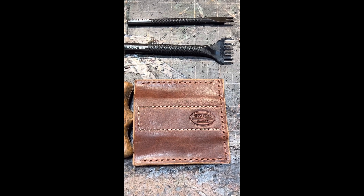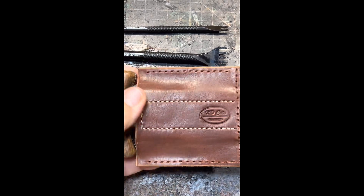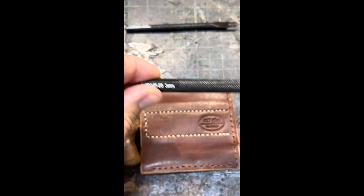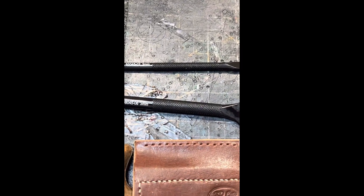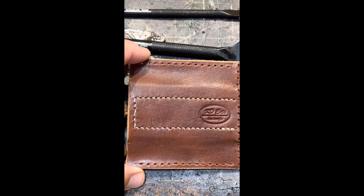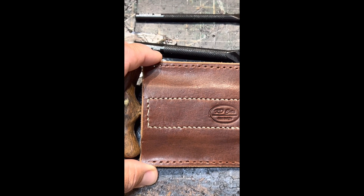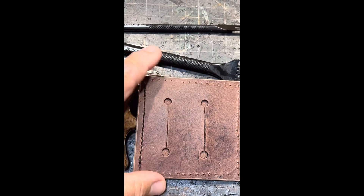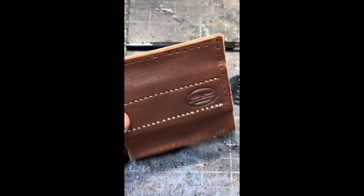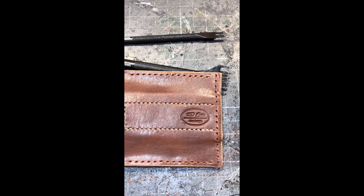I've prepped the knife sheath for sewing. I've got a stitch line that I've punched in using my 3mm chisel set. You can see the white stitch line that holds the magnets in place. I'm going to stitch this up, finish the edges, and come back and show you what it looks like.